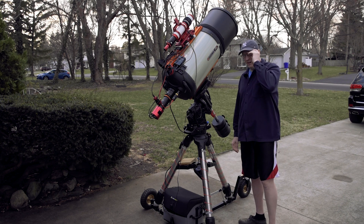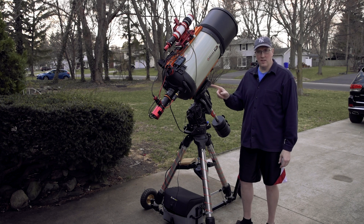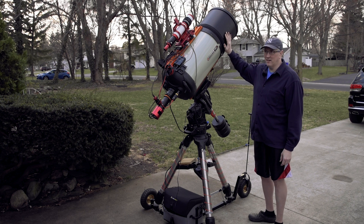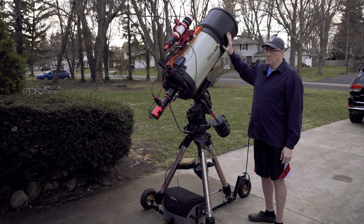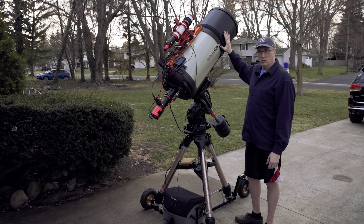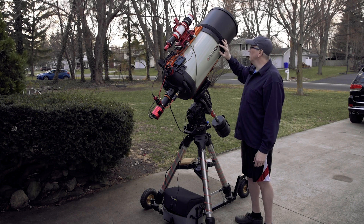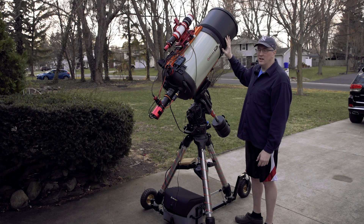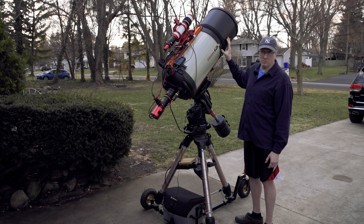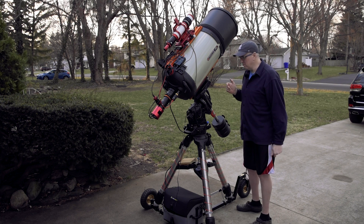One of the main things that has changed is our focusing system, which I'll get into in just a second. The other thing that's changed is I finally, after waiting probably close to eight months on back order, have received the AstroZap aluminum dew shield. It was a long wait, but definitely worth getting. This is a far superior dew shield to anything that I've used before, including the ones that I've made myself.